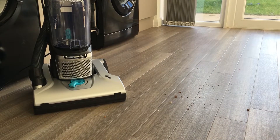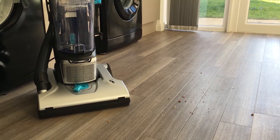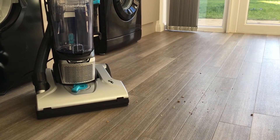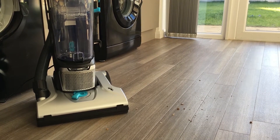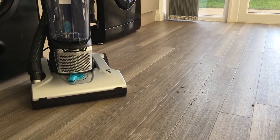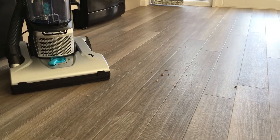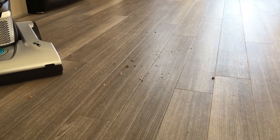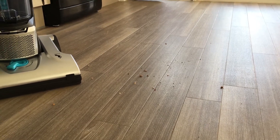We have a pet dog, so this vacuum is perfect for picking up hair, crumbs from his treats and any dirt that he may have trodden into the house. I'm going to give the vacuum a go on the floor here, picking up bits of crumbs and mess that were on the kitchen floor.